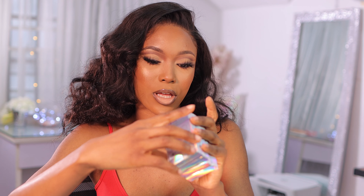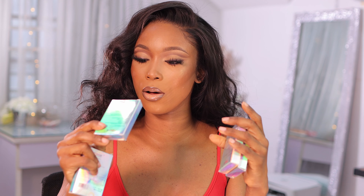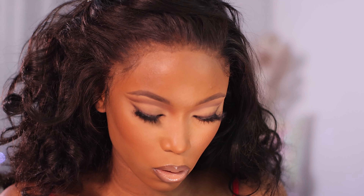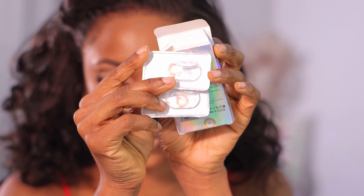They sent me four contact lenses in different colors: Polar Light Brown, Crystal Ball Brown, Queen Green, and HD Gray. I'm going to try Crystal Ball Brown first — this is what it looks like.